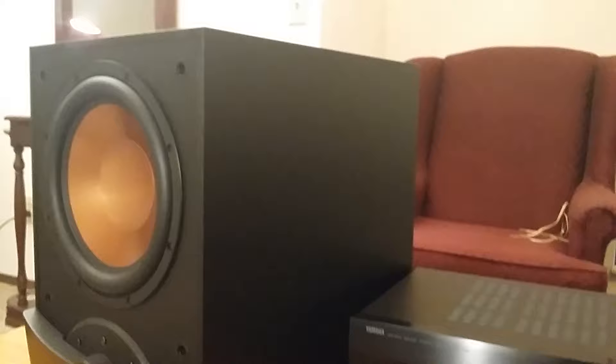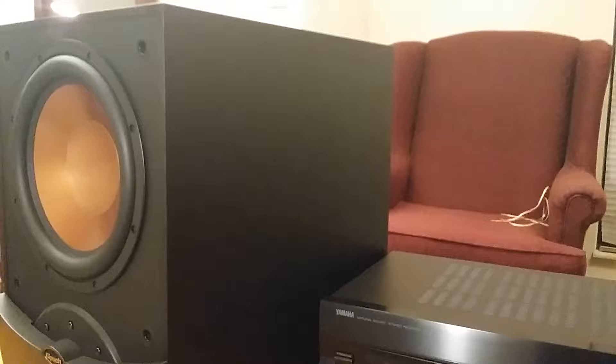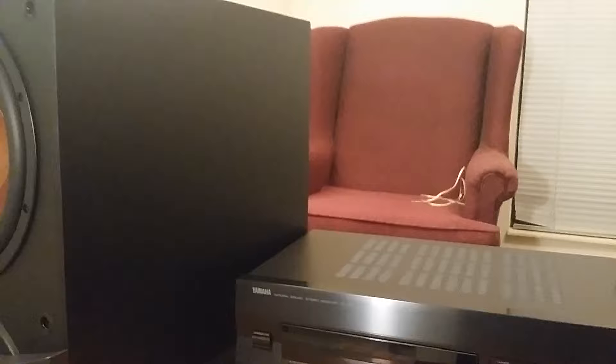The first thing you need is speakers A and speakers B outputs. The second thing you need on the powered subwoofer itself is a high-level input — not just RCA low-level input, but where you can run straight speaker wire, both left and right channel, into the subwoofer through those high-level inputs.